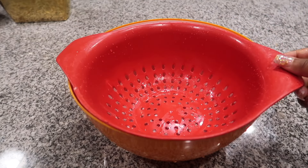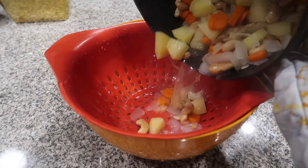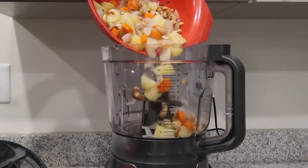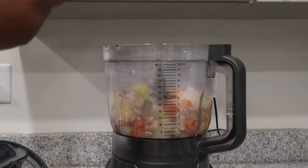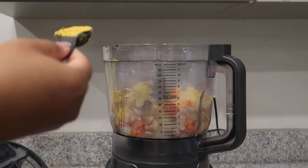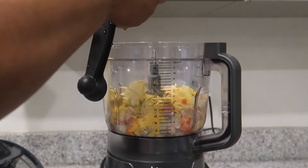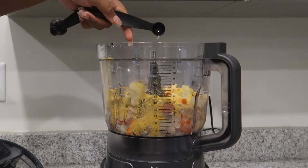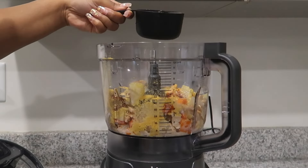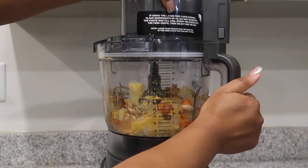Once our veggies are nice and tender, we want to strain them into a bowl because we want to set some of that water aside — we're going to use it later. Once drained, we're going to add these ingredients to our food processor, along with some nutritional yeast, onion powder, garlic powder, smoked paprika, some vinegar, about a half cup of plant milk, and about a cup of the water our veggies boiled in. We're going to run the food processor on puree and blend it until it becomes completely smooth, like a cheese sauce or paste.